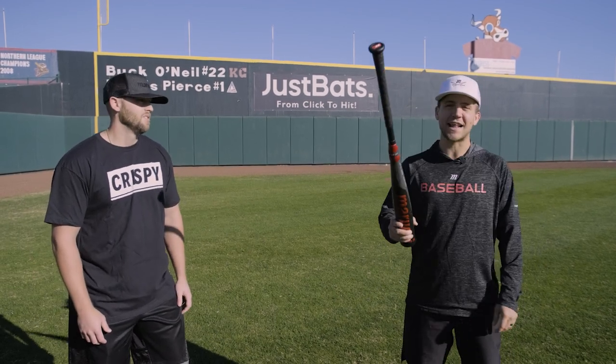We've got playoffs starting up. Let's just do it. Let's have some fun. Let's hit baseballs. We got a game at the end for you guys. I'm going to take down Logan — I guarantee it.